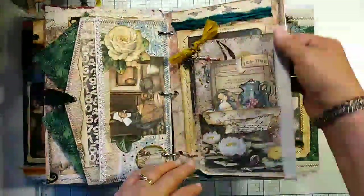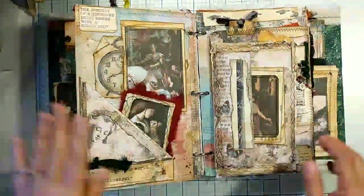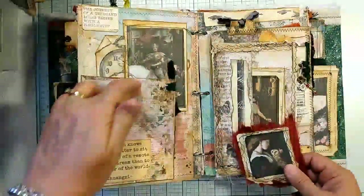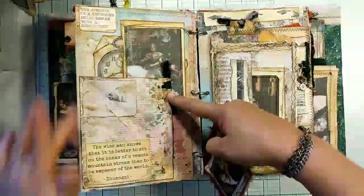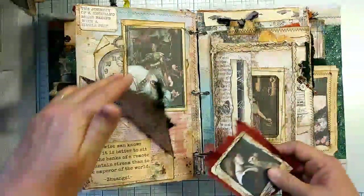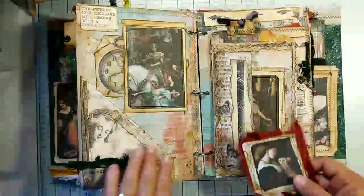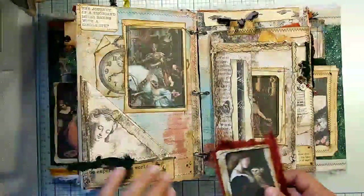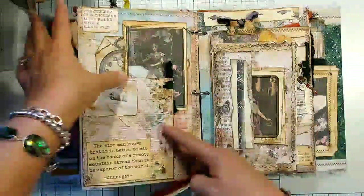Muslin hinge here. Then on this page, this is just a piece of paper I folded into essentially a rectangle and made a flip of it. You can see on Roxy Creations — she uses that technique for pockets for a lot of her journals, and that's where I learned to do it. I have just a quote down here, an eyelet with some green sari silk.